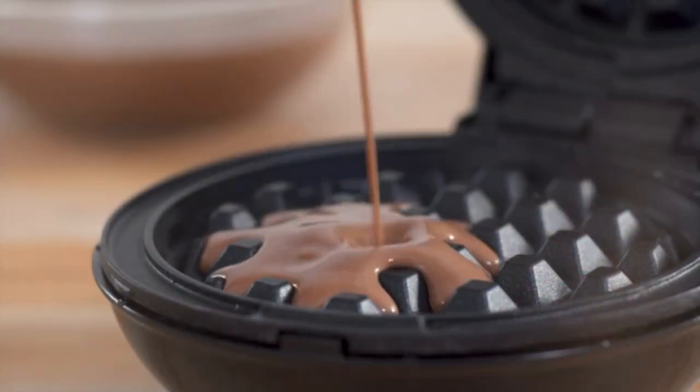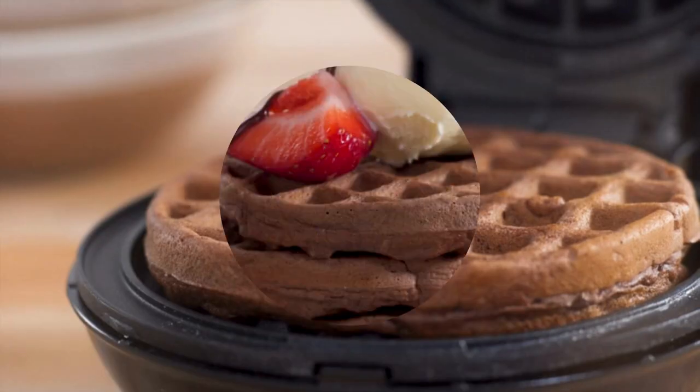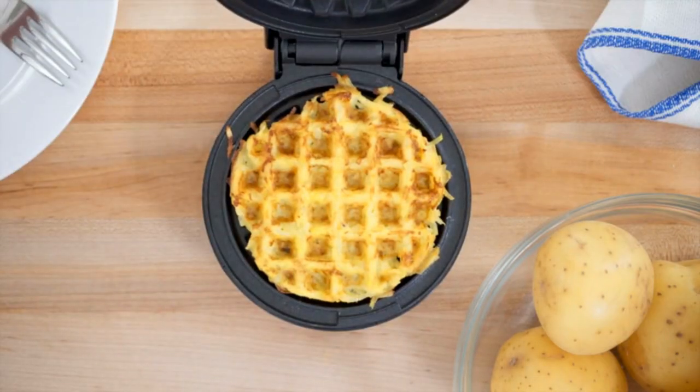Waffly easy, the waffle maker heats up in minutes. Dual nonstick surfaces provide an even cook for consistent results and delicious golden waffles every time.